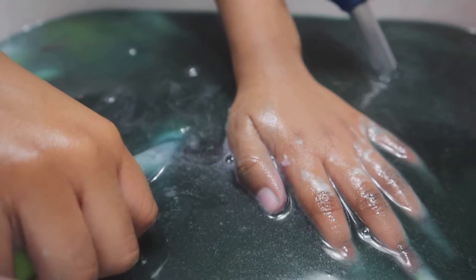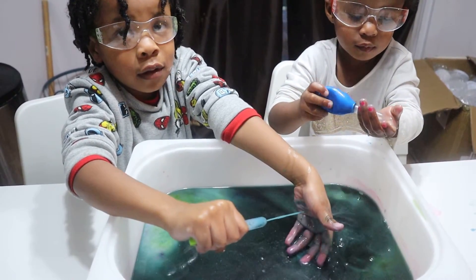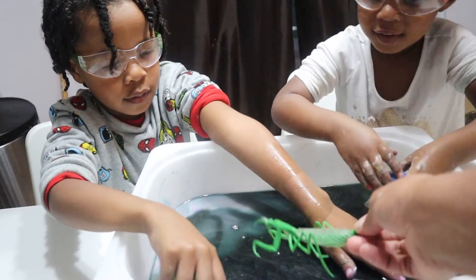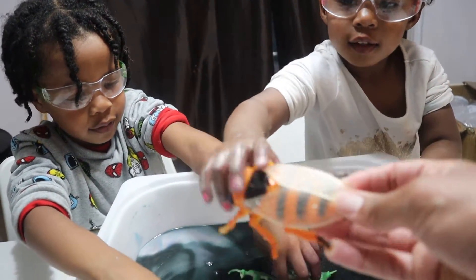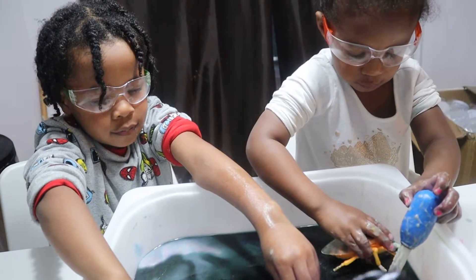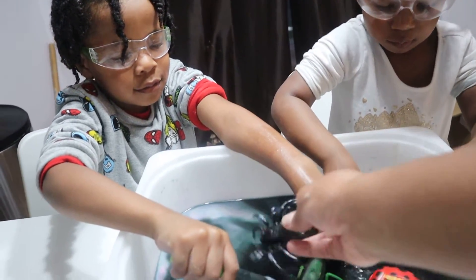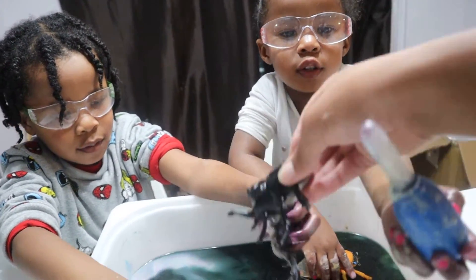You know what would make this more fun? If we added toys! You want to put toys in there? Yeah! Alright, let's add some toys — mommy found some bugs. Here's a praying mantis, this is a bee, a ladybug, a spider — which is actually not an insect. You remember what a spider is, August? An arachnid! And this looks kind of like a Hercules beetle.